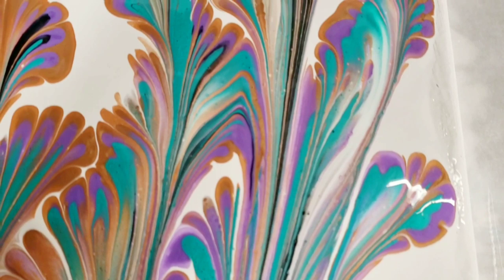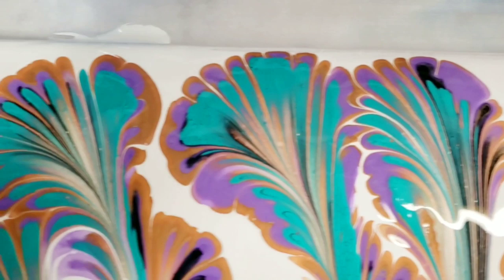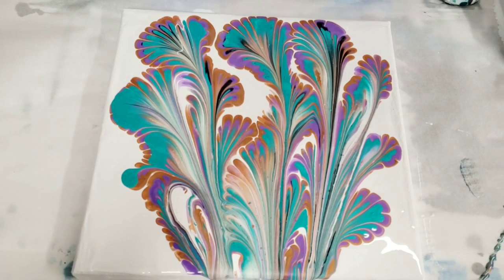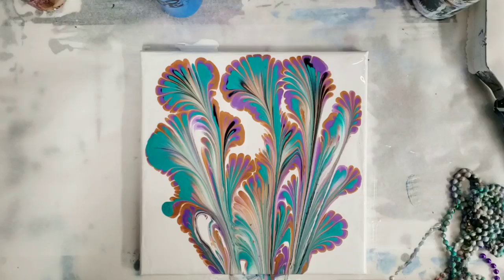Starting in the lower right hand corner — I love the way these colors come together. Upper right hand corner, upper left hand corner. The beads definitely made unique marks; it was kind of like doing the big ball chain ones.